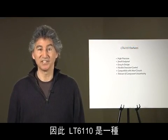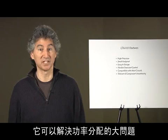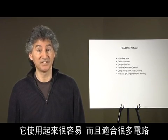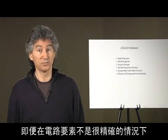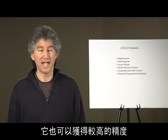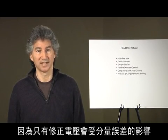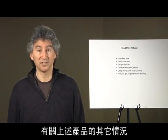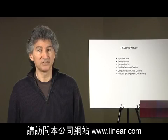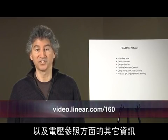In conclusion, the LT6110 is a simple, small, inexpensive solution to a significant problem in power distribution. It is easy to use and works with a wide range of circuits. It provides good precision even when circuit elements are not well defined, as only the corrected voltage is affected by component tolerance. The LT6110 makes it easy to tame load regulation. For additional information on these products, please visit our website at Linear.com, where you'll find data sheets as well as additional information regarding voltage references. Thank you for watching.